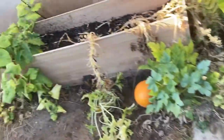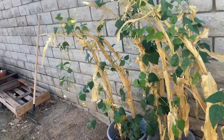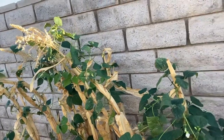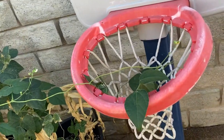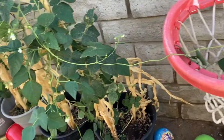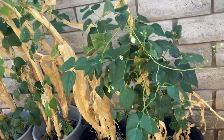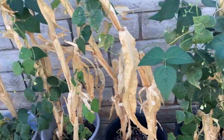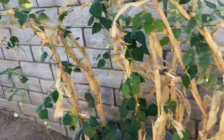You guys already know I got my eggplant in there, and you guys remember my corn — I left my stalks there. This is pretty much my green beans. I've already been picking beans off this. I just leave them on the stalk of the corn and they pretty much just grow on it. So yeah, I've been getting green beans from this too.